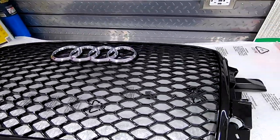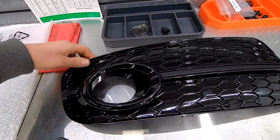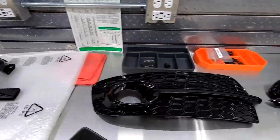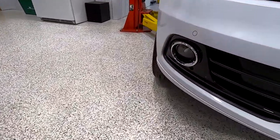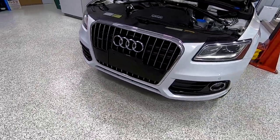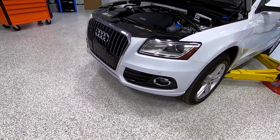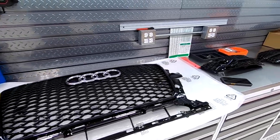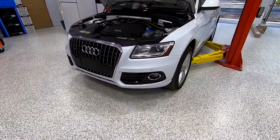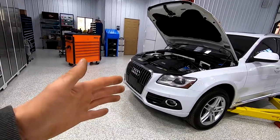We got a black SQ5 style grill and then we have these fog light bezels which kind of have the honeycomb to match the grill. You can see what this thing looks like now — you got the chrome and it's not very good looking. There's a giant license plate thing here that'll be gone. I think this is really gonna drastically help the look of the car.